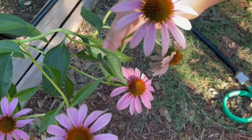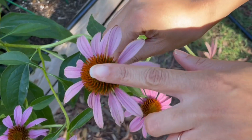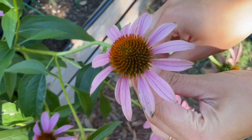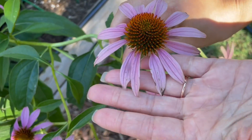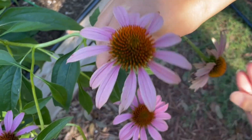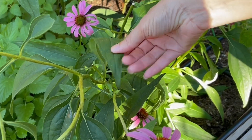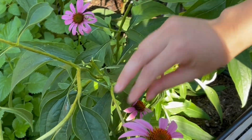This one is Echinacea purpurea — that is what I grow in my garden. Identifying features include a central cone that's typically brown or purple and surrounded by petal-like ray florets, ranging from purple to pink and sometimes white. The leaves are lance-shaped with a rough texture, very coarse, kind of like sandpaper.